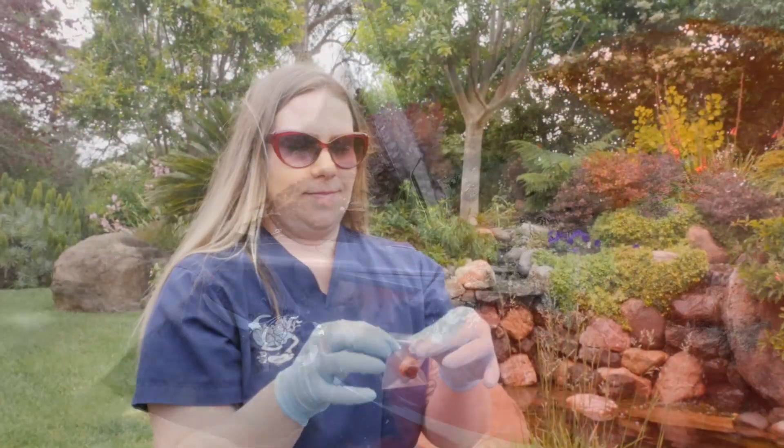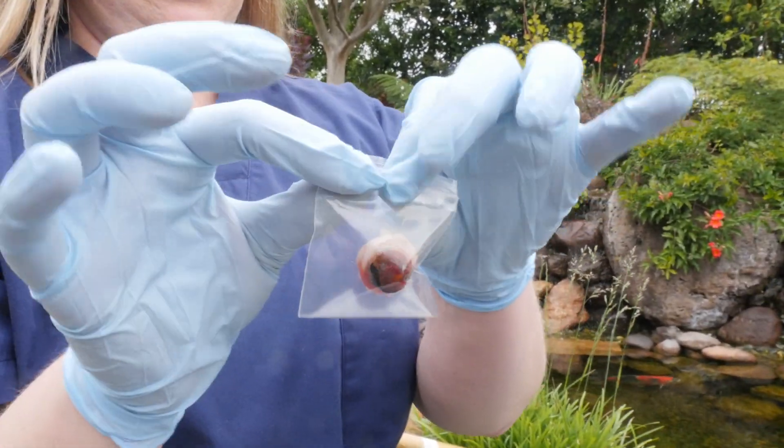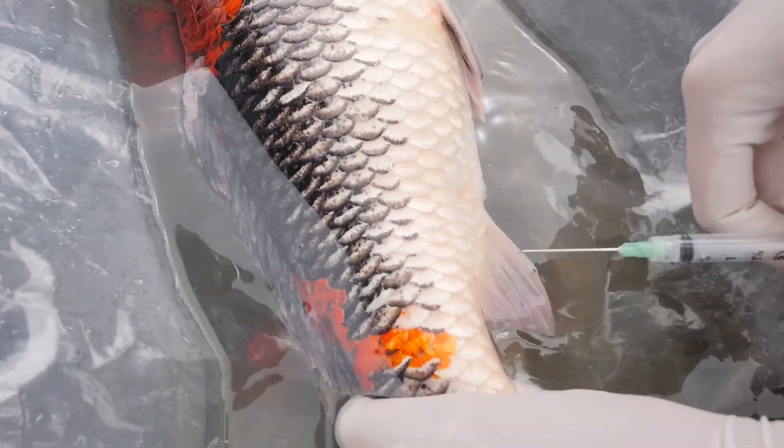We do a lot of these enucleations. We get a lot of goldfish too that have tumors on their corneas, and really the only treatment with a good resolution is to just take out the eye. The fish do just fine with one eye or no eyes — they can smell their food and get around their pond usually just fine. Some fish will actually adopt a friend that they follow around all the time. We call them their seeing eye fish. They can feel the vibrations and they just do everything together.